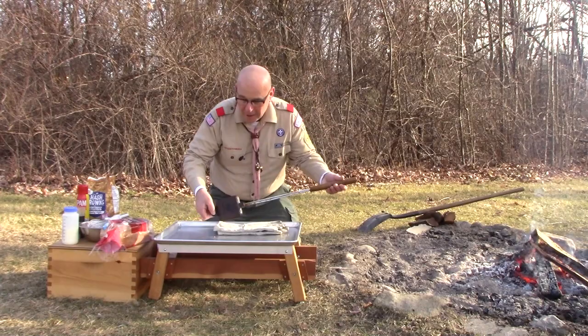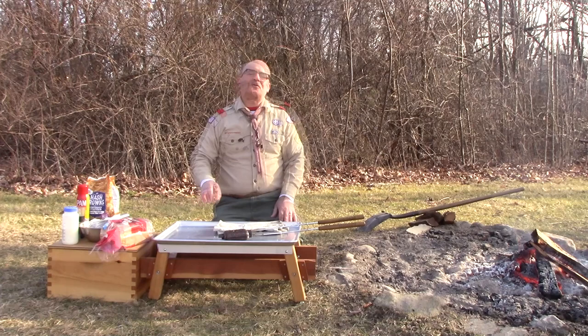Hello, Scouts. It's Mr. Kugler. We're back around the fire pit today, and we're going to be using our square Rome cast iron pie iron to make a nice breakfast treat.